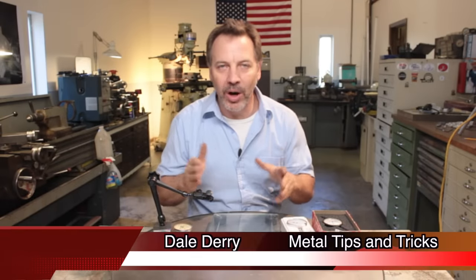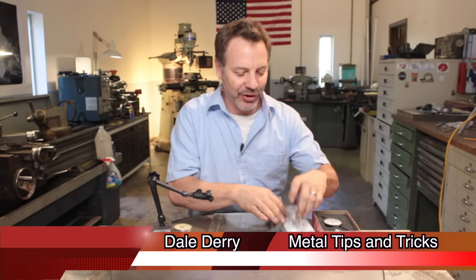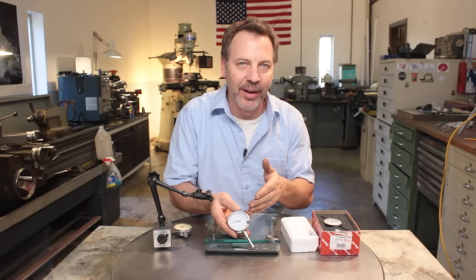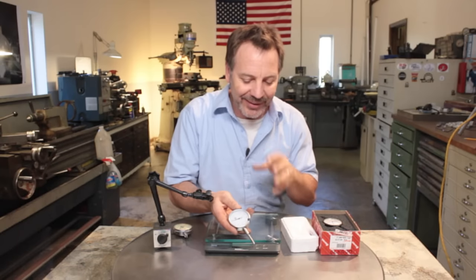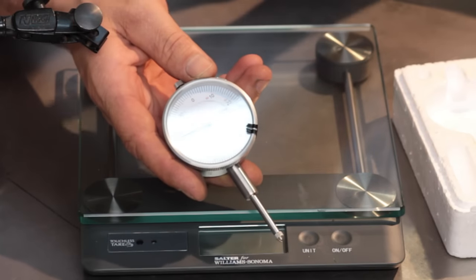Hi, my name is Dale and welcome to Metal Tips and Tricks. Today I want to talk about one-inch dial indicators and what is the real difference between a $15 one from Harbor Freight compared to a Starrett, which is about 10 times the price. What is the advantage of the Starrett over this one?